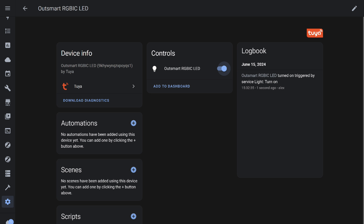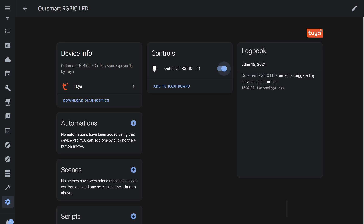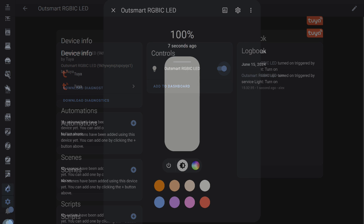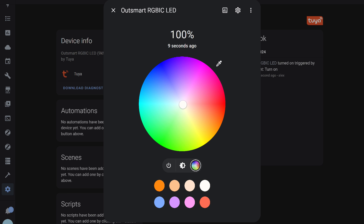Let's check compatibility with Home Assistant, starting with the standard Tuya Cloud integration. It works similarly to Google Home — a one-time account addition, after which devices are pulled in automatically. As with Google Home, the strip appears here but with basic control only, like a regular light with white and colored light modes. There are no effects, only static light and brightness control.